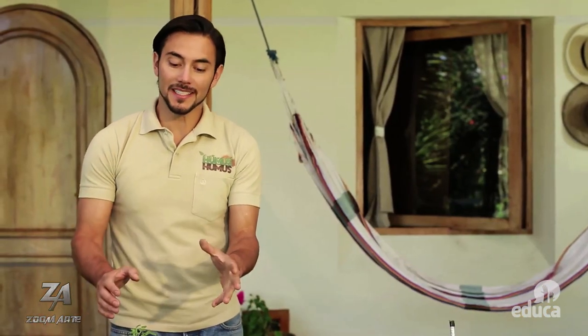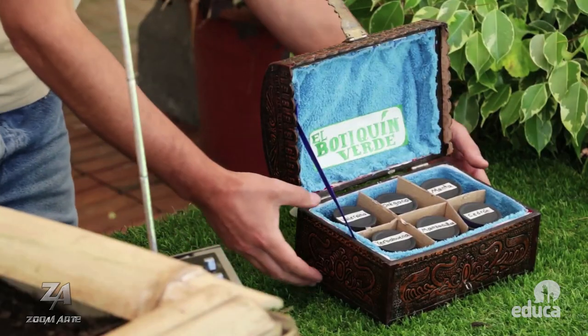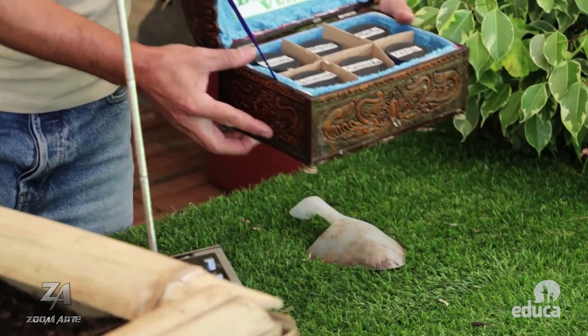Con nuestras plantas medicinales podemos hacer todo tipo de ungüentos, infusiones, incluso añadirlas a nuestras bebidas. La forma más práctica para conservar estas plantas y hojas es secándolas. Aquí tengo una muestra de un botiquín verde que me hizo mi primo Vegetalex. ¿Quieren ver cómo lo hizo? ¡Vamos!